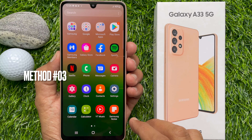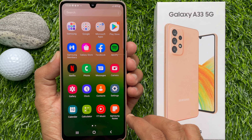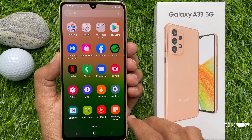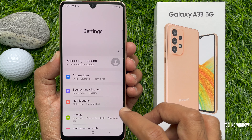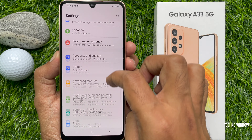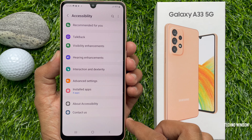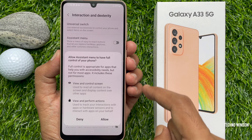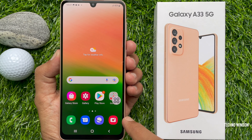Method number three: you can take a screenshot using the Assistant Menu. Open the Settings app, scroll down a little, and tap Accessibility. Then tap Interaction and Dexterity, and turn on Assistant Menu. Tap Allow — the Assistant Menu is now enabled.